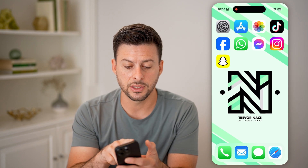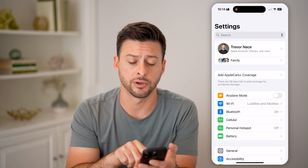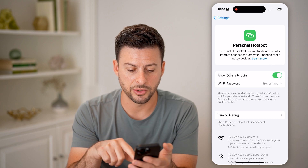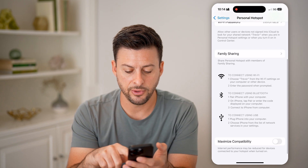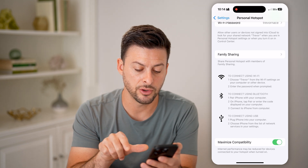To do that, you're just going to head into your Settings, and right under Cellular, tap on Personal Hotspot. Now you want to make sure 'Allow Others to Join' is turned on. If you scroll to the bottom, you can see 'Maximize Compatibility' — you can turn this on.